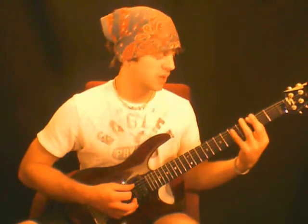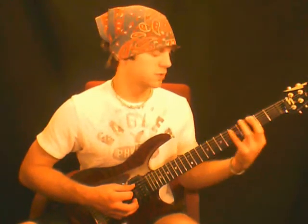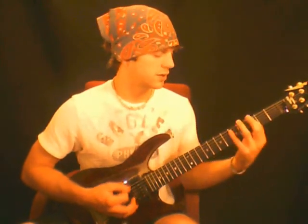You can play this with your first, third, and fourth finger. Or you can play it with your first finger and bar the 5th fret on the 5th and 4th string with your pinky, or your third finger — however you want to do it. Just make the chord a little thicker.